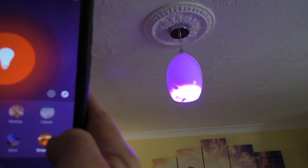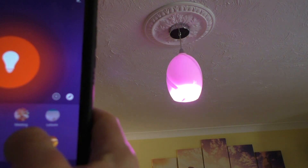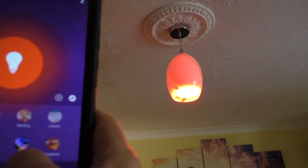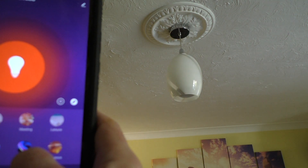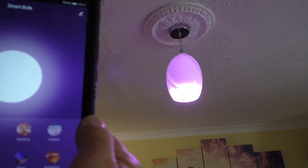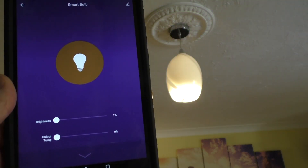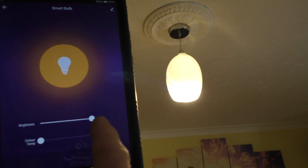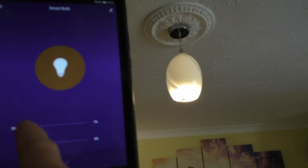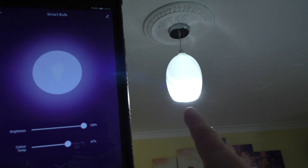Then we have Gorgeous, which seems to run through a load of different colours. And Shine — again, not really sure what that's all about. Read isn't too bad though. In standard mode the bulb itself is exceedingly bright — very bright. You can dim it down, and you've got the colour temperature as well. At night time this mode is particularly bright.